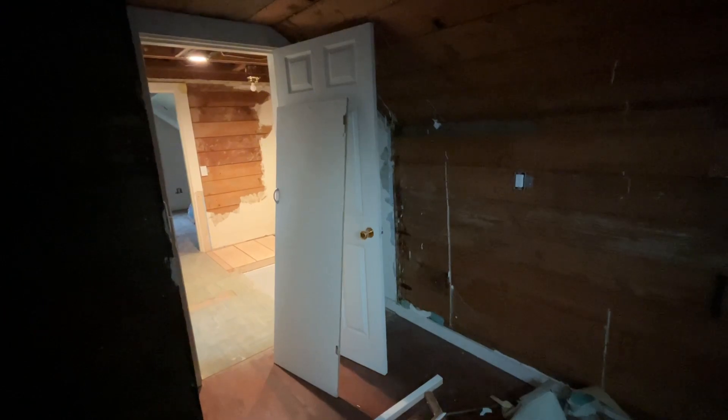I started working before I got documentation. So this used to be a closet in this corner, and today's project is taking it out, reframing it. Since the plumbing is there for a half bath to be right here, the cabinet door is there and I'm starting to tear out.